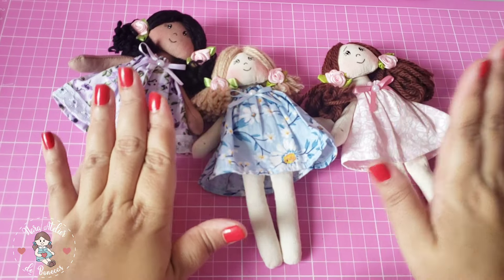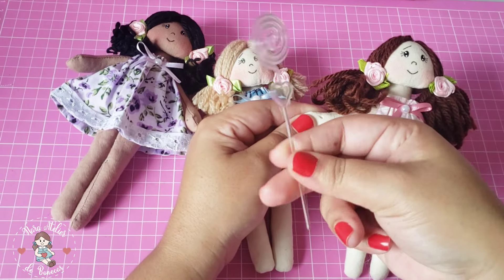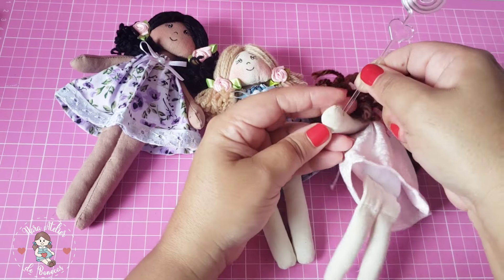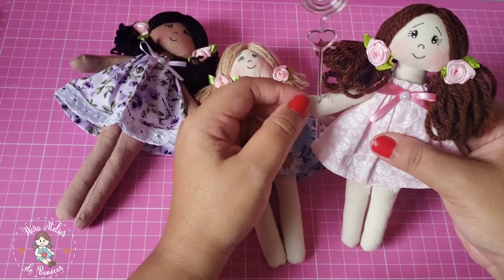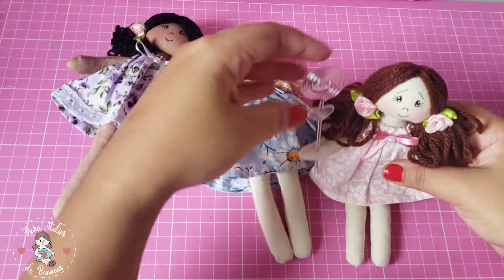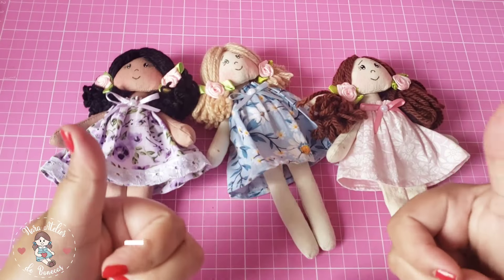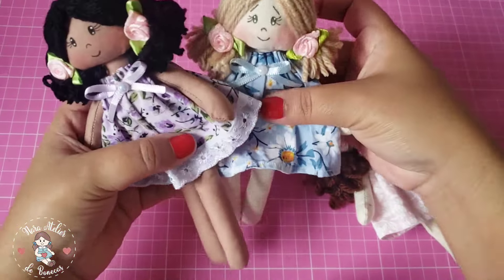Agora que está tudo finalizado, o próximo passo é fazer dois furinhos para encaixar a espiral — você encontra facilmente em lojas de artigos para festas, pacotinho com 10, dá para fazer bastante bonecas. Olha só que graça! Encaixei. Se quiser, pode colar, pode costurar, ou fazer dois furinhos que dá super certo. E tá aqui a minha bonequinha de recados, muito fofa! Eu espero que vocês tenham gostado de verdade. Espero o like de vocês, a inscrição caso você ainda não seja inscrita no canal. A gente se encontra no próximo vídeo!